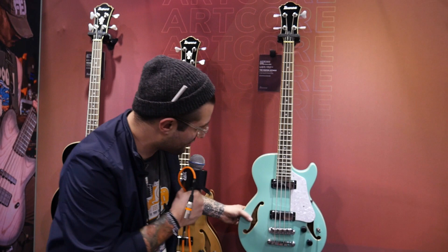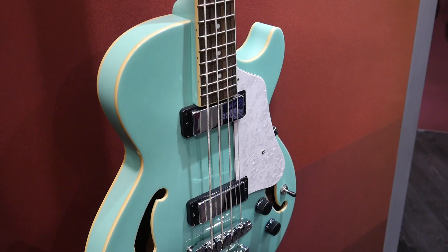We're here at the Ibanez booth checking out the new Artcore series of vintage reissue style looking basses. We've got the semi-hollow construction here with the double humbucking pickups. Great sounding, great feeling bass — super smooth, super clean, a nice throwback.